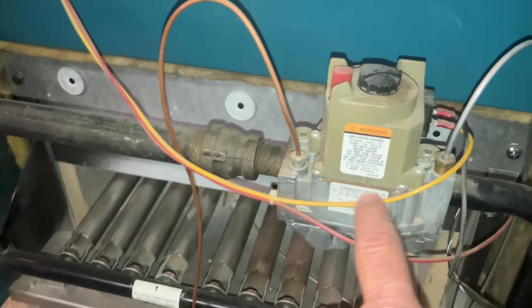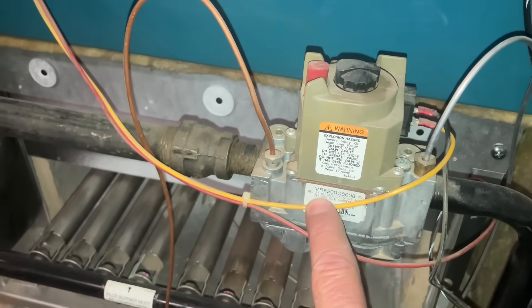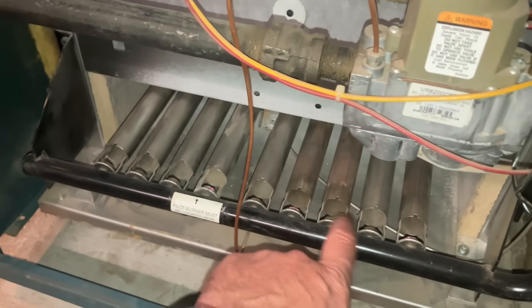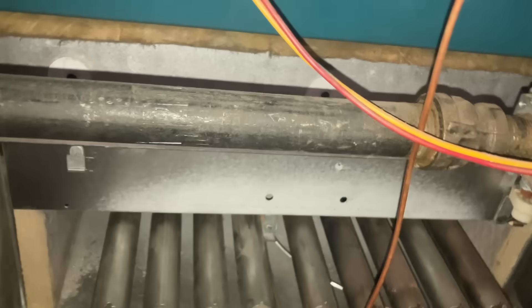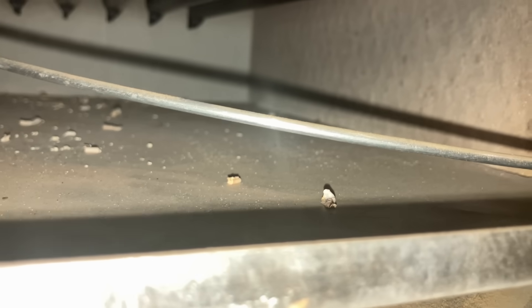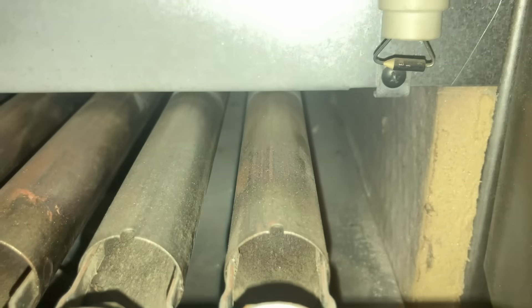One, two, three, four, five, six, seven, eight, nine — nine burners. Let's take a look at our combustion chamber. A little bit of debris down there, but nothing crazy.